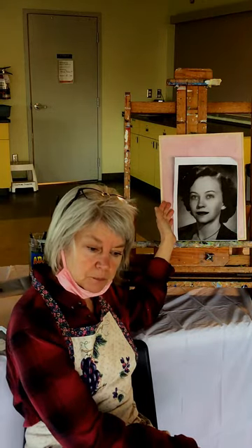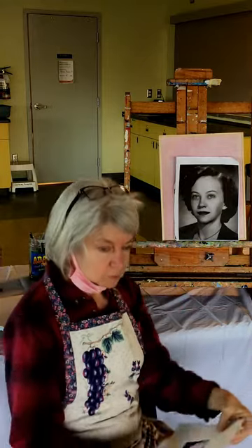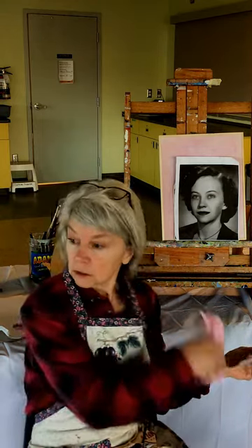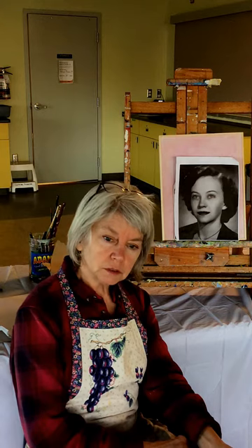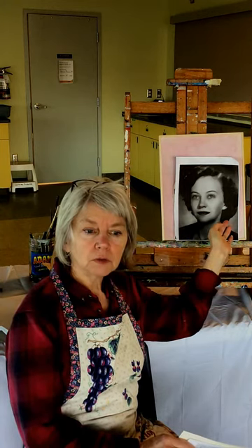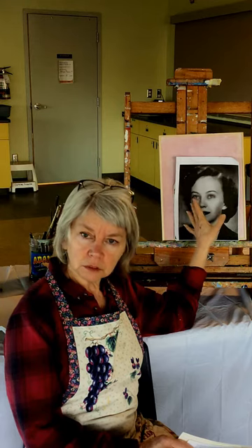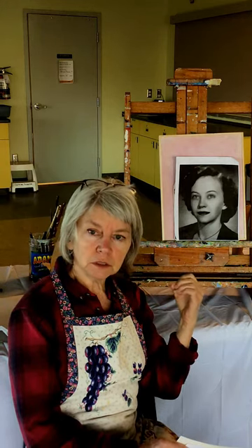This is a black and white of my Aunt Peggy, taken in the 40s — you can probably tell by the hairstyle. It's not in color, so I do know her, or did know her. If you're going to paint somebody, it's hugely helpful to know the person because you don't have to rely a hundred percent on the picture. You know what that person looks like and, more importantly, what their personality is like.